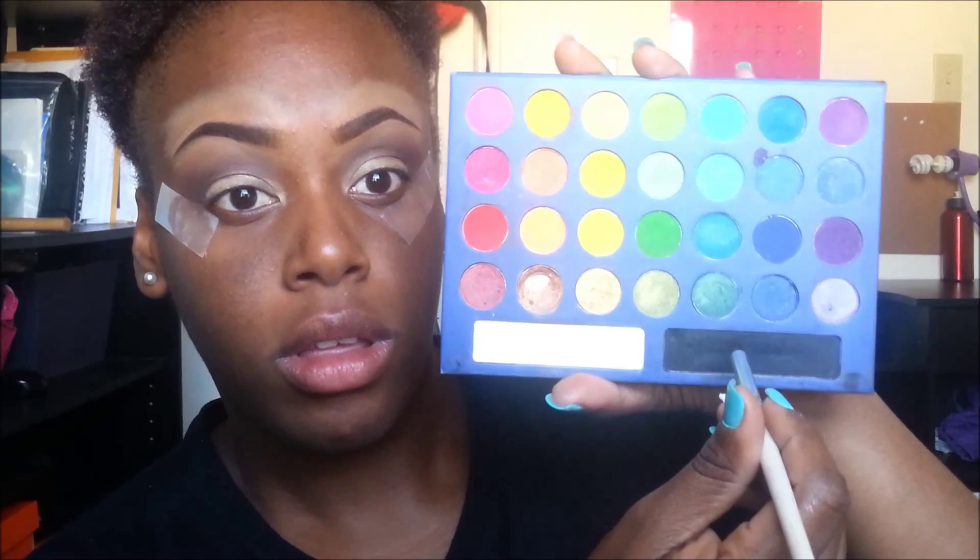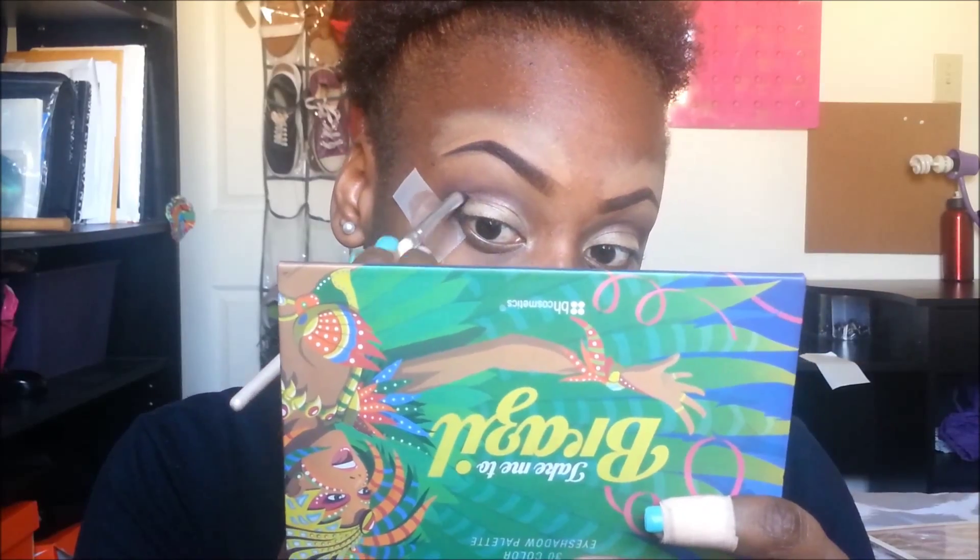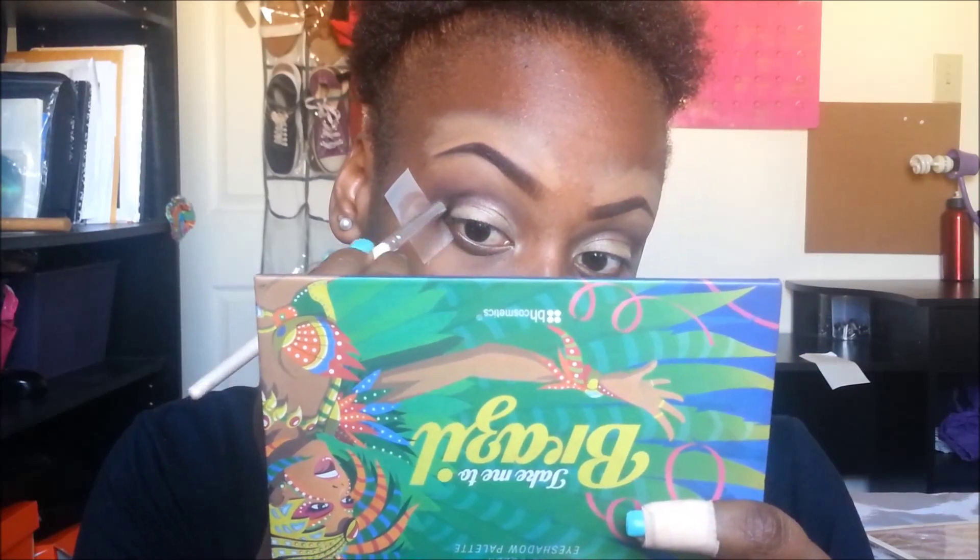To add a little bit of smokiness, I'm taking that black and defining the V's of my eyes one more time.